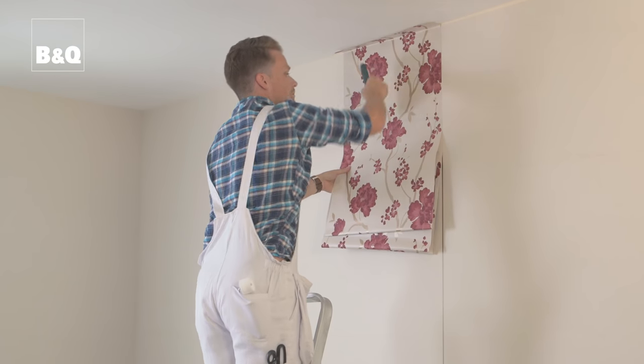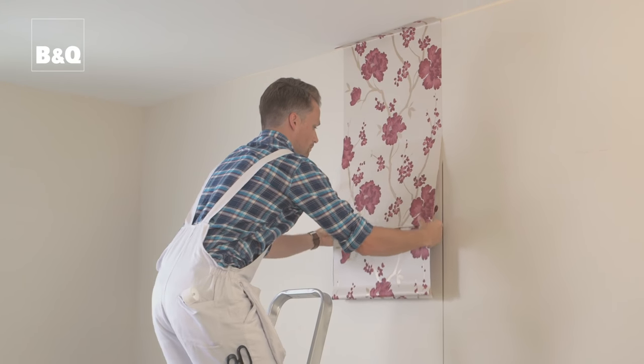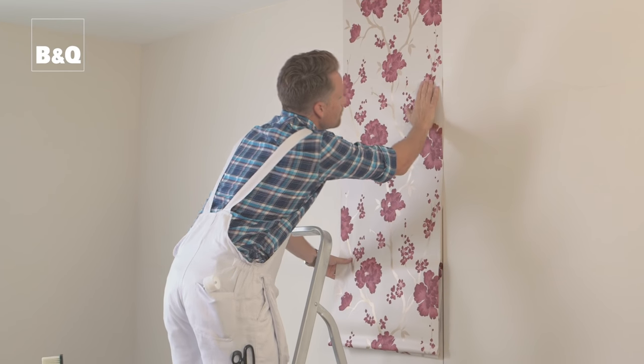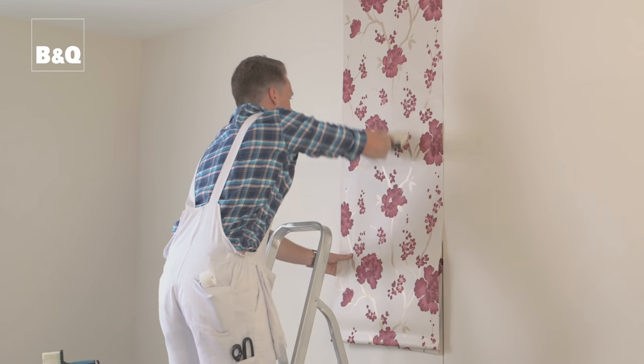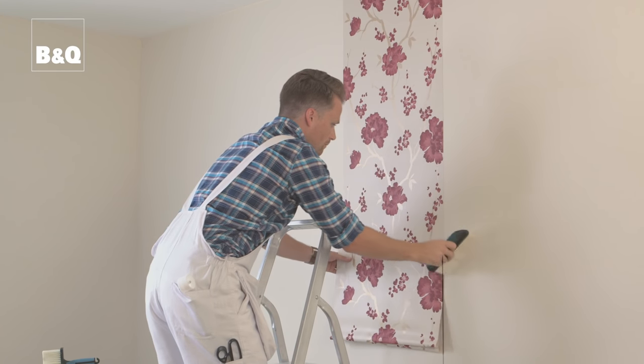You can now start to smooth the paper down using a paper hanging brush, keeping your eye on the alignment with the pencil mark as you go. Work carefully and slowly, brushing and smoothing the sheet from the centre out. Try not to create any trapped air bubbles. If there are trapped air bubbles, gently pull the sheet away from the wall and brush it down again. Sometimes blisters will appear when the wallpaper starts to dry — gently lift the paper again and smooth out the air trapped beneath. Don't wait until the paper is completely dry. If you need to, use a damp sponge to wipe off any surplus adhesive as you go. Don't rub it with a dry cloth.